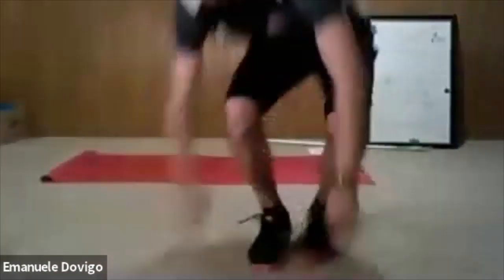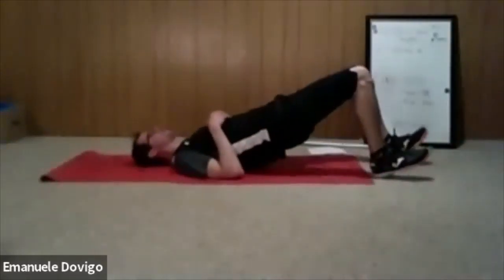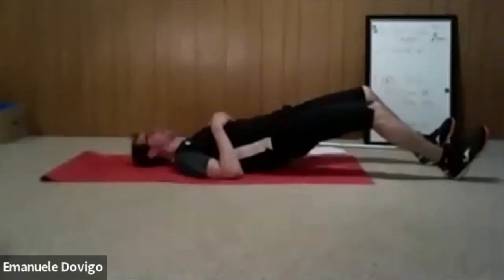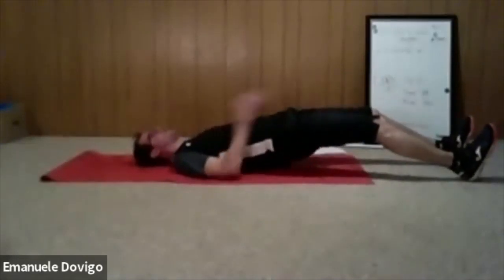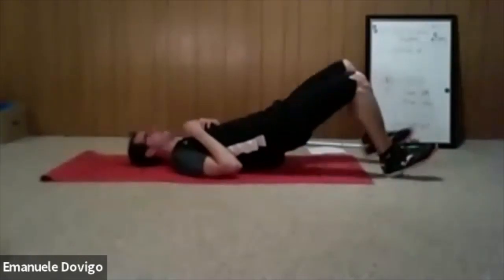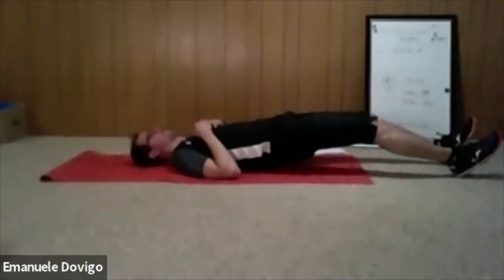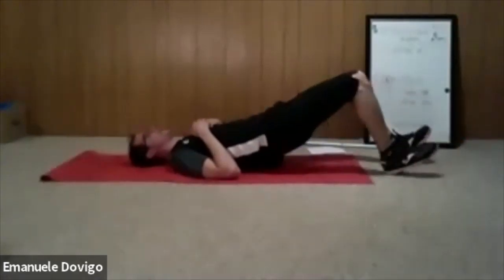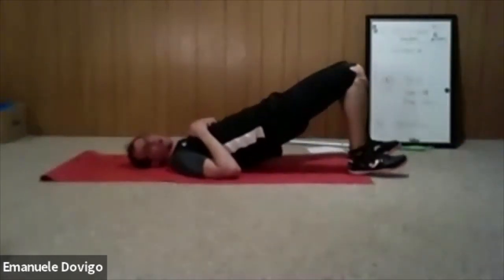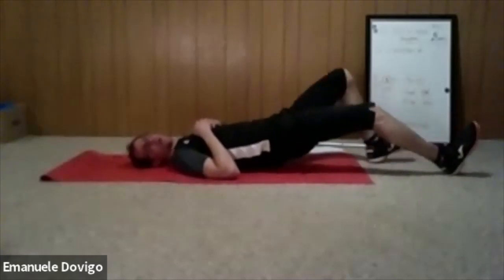First get into bridge and walk — do at least four to five steps each leg. Walk all the way until you can hold that position, then come back up. Strengthen those hamstrings while you're lengthening your muscle — bridge, walk, walk, walk, walk.